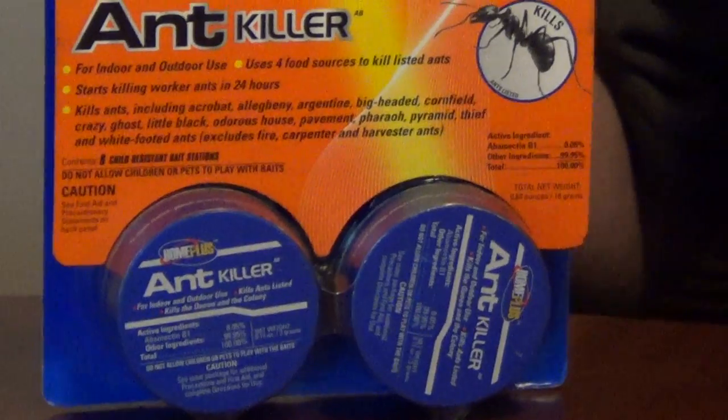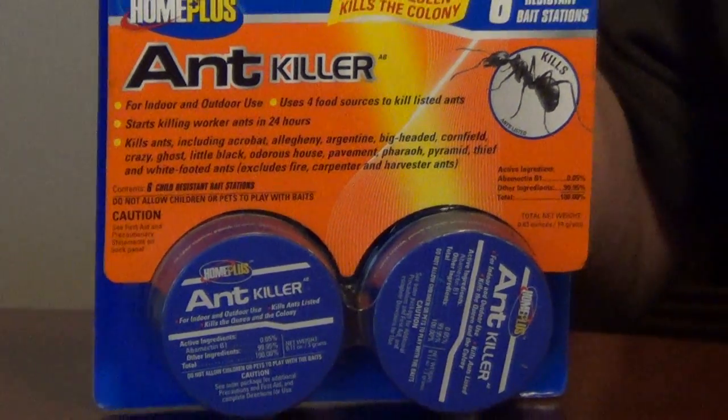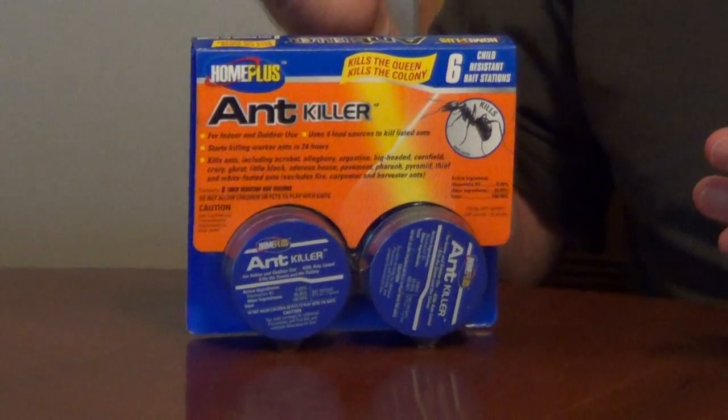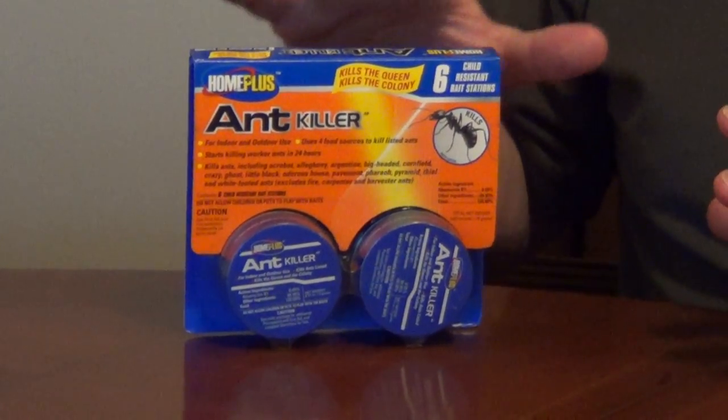It has four different types of food, and what scientists still don't know is why ants' food varies throughout the summer. They think it's humidity and a couple of other reasons, but what this gives you is the highest opportunity to kill ants.